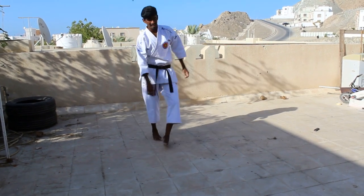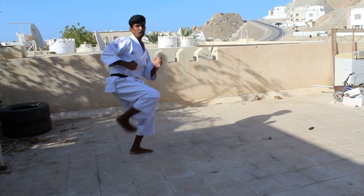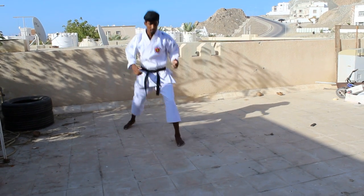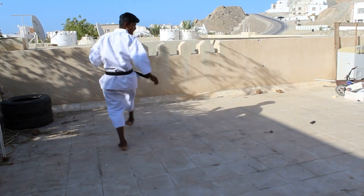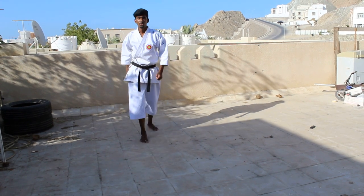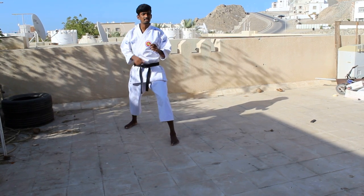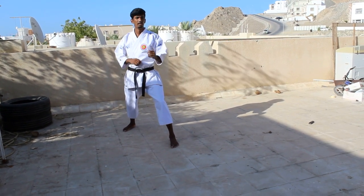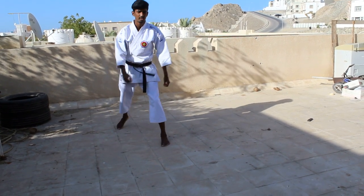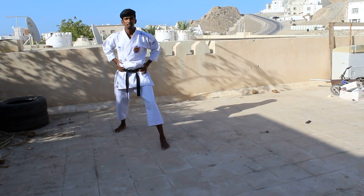So when I show it in a faster way, it should be fast. So now with Jukamai stance, that is 50-50 stance, from here — fast, turn. So when you do this, you need balance to turn and your hip should be working.